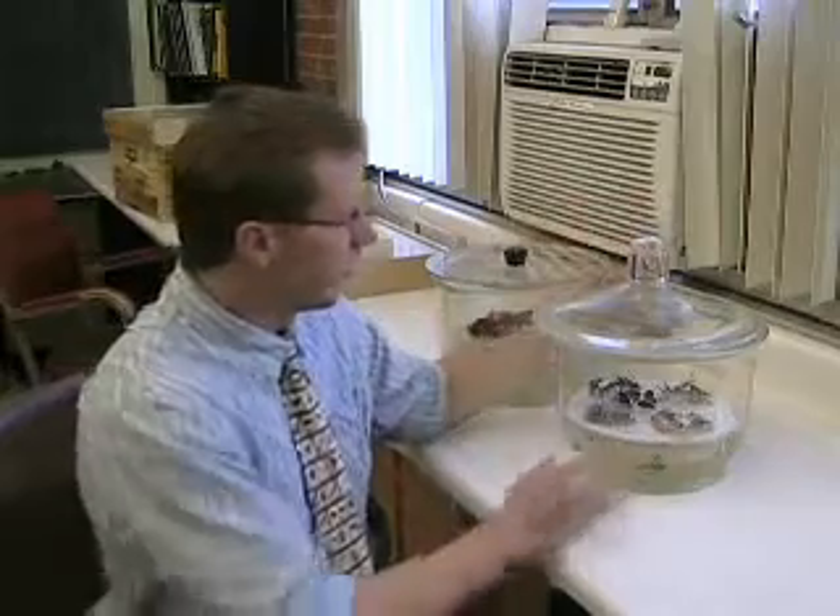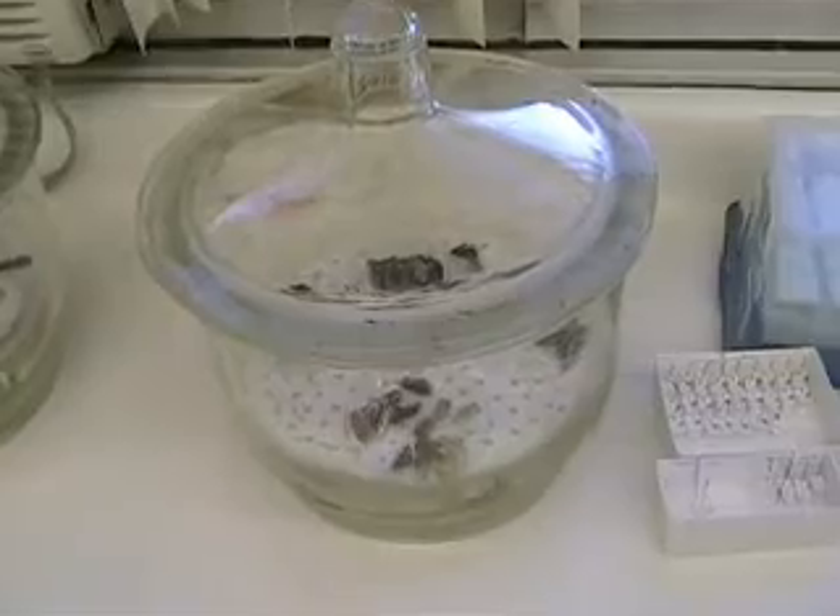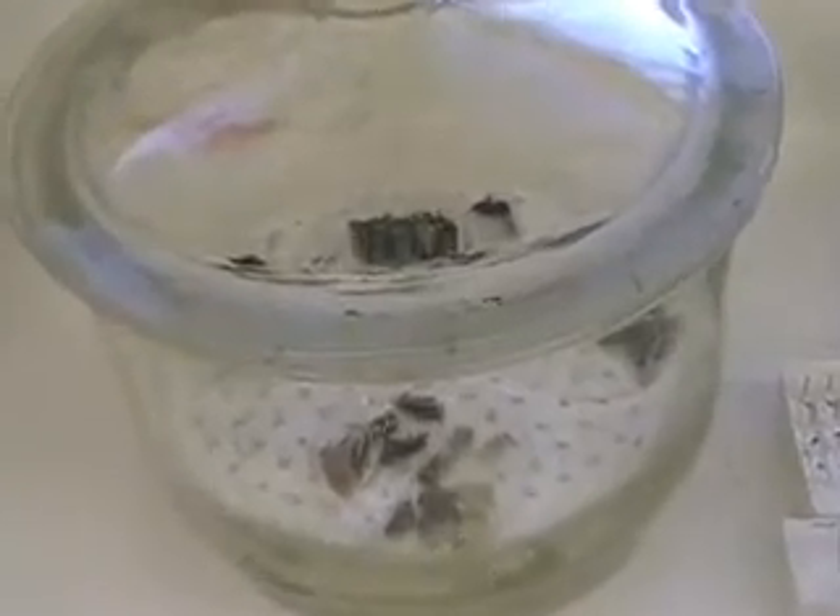This right here is a bell jar. It's a glass chamber, and it creates humidity. They use these for many different labs, either for rehydrating or dehydrating chemicals or specimens, etc.